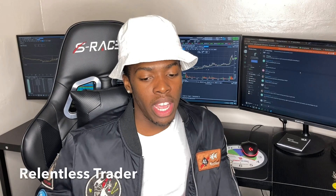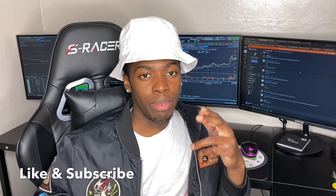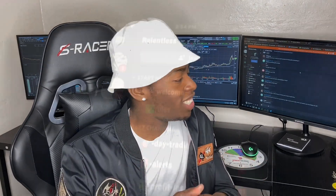Traders, what's going on? Welcome back to another video. In this one I'm bringing you guys the long overdue setup number two. If you guys enjoy the video, be sure to hit that like button, share it, and of course subscribe if you're new. Without any further ado, let's jump into it.